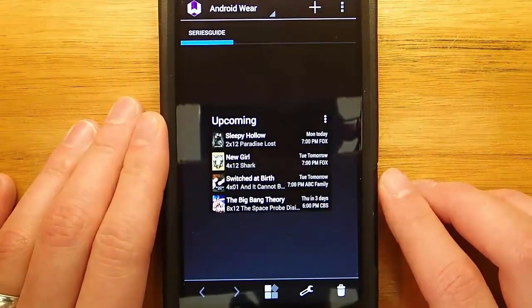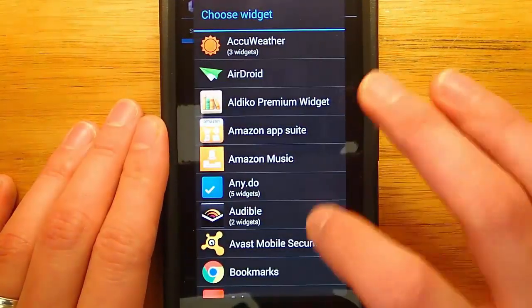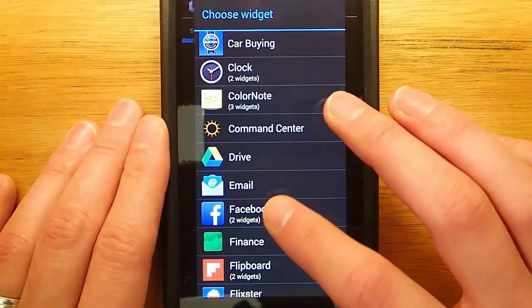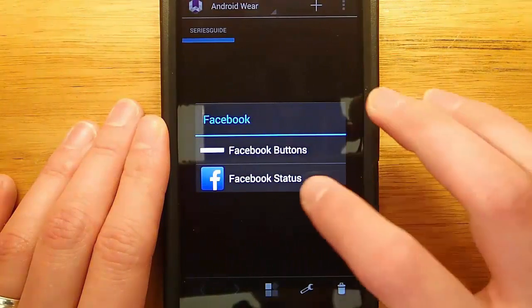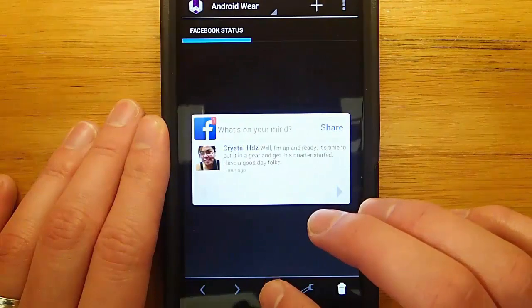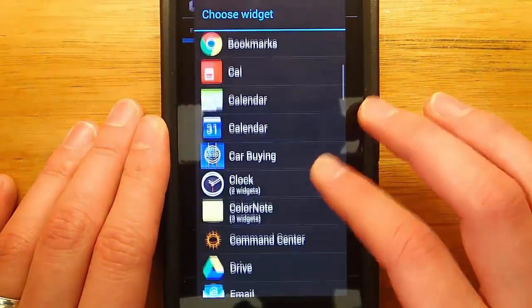Here's the phone portion of the app, and this is where you can configure how the widget is going to look on your watch. You can resize the widget, determine how it's going to crop, and also switch out which widget you want displayed. So let's add Facebook — now if I went back to my watch, I would see this exact widget. I could see my Facebook widget on my watch, which is just awesome.